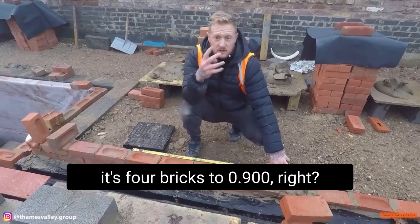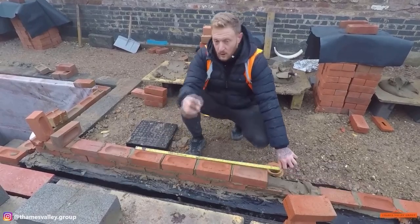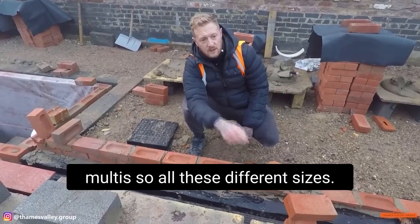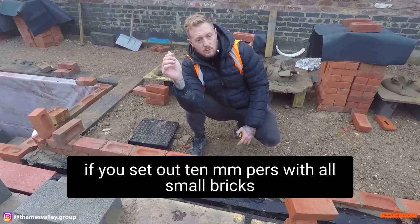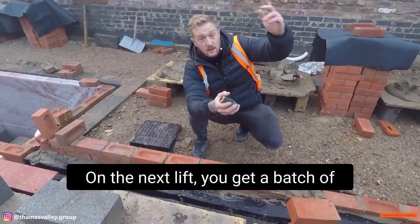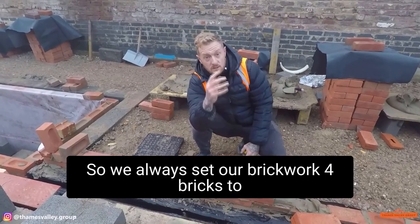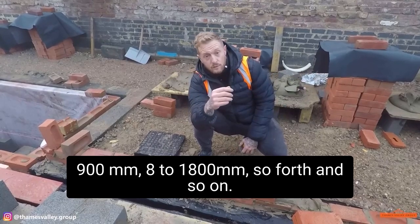One thing you've got to remember is 4 bricks to 900mm. The reason being, we're laying multis here, so all of these are different sizes — some small ones, some big ones. If you set out 10mm perps with all the small bricks, what happens if you get up top on the next lift and get a batch of big bricks? It ain't going to work. So we've all set up 4 bricks to 900mm, 8mm perps.